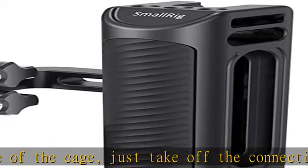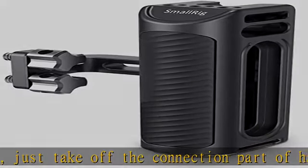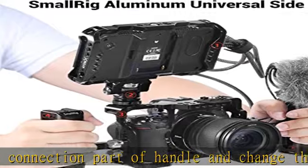Also, this handle can be used with a hand strap for more security. Check the description to get this product today at the best price.